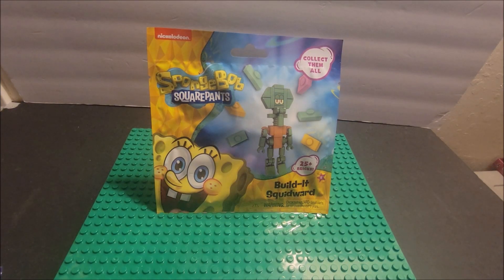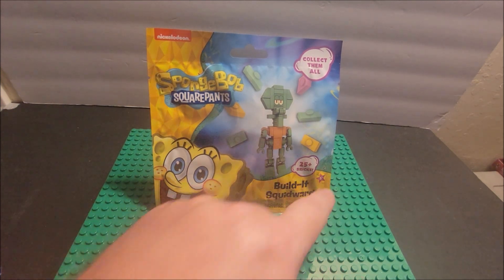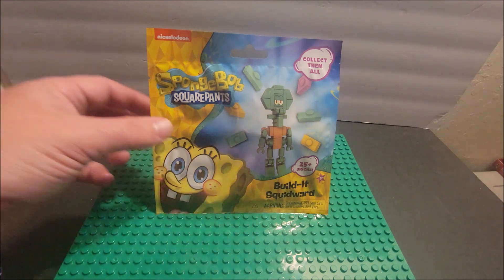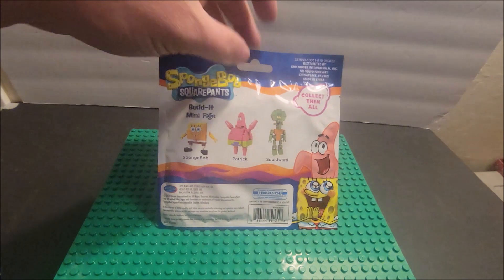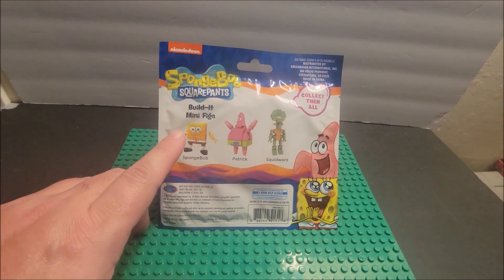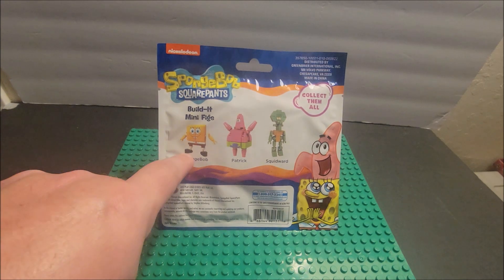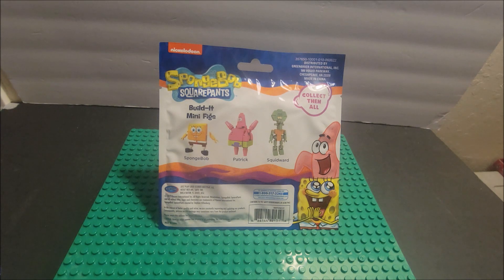Hello my friends! You are looking at the SpongeBob SquarePants Build It — Squidward. Collect them all — there are three in this series from Nickelodeon, ages five plus, with a warning for younger kids. On this side you can see all three: we've done Patrick already, we've done SpongeBob SquarePants already, and now we're doing Squidward.